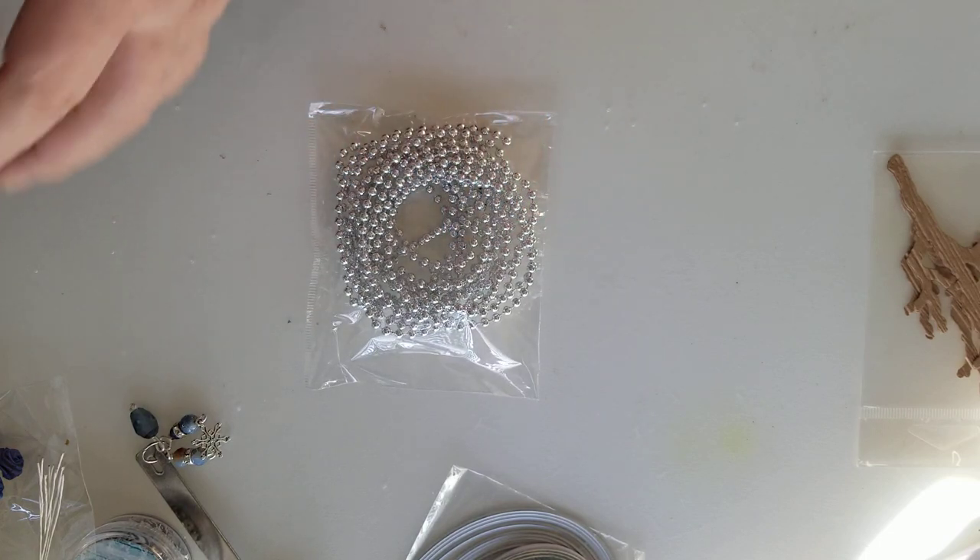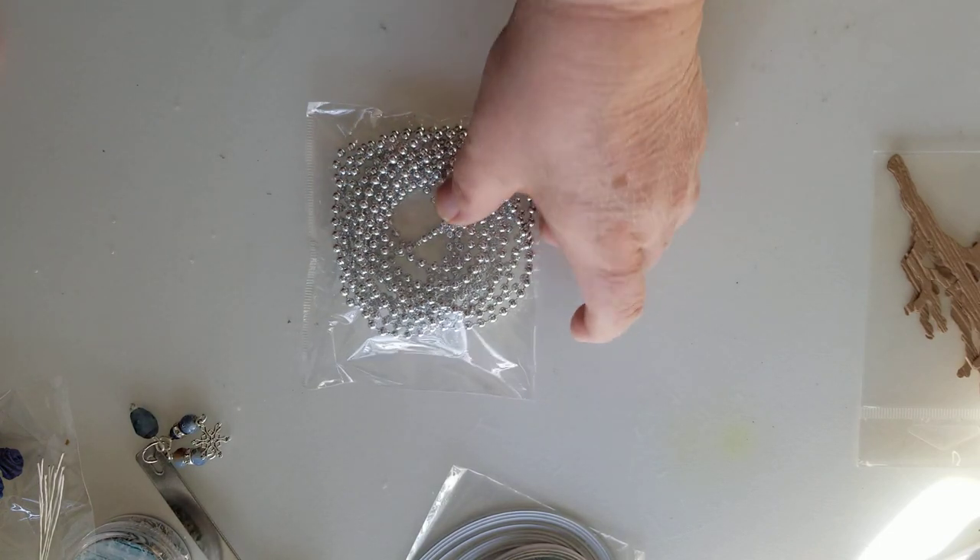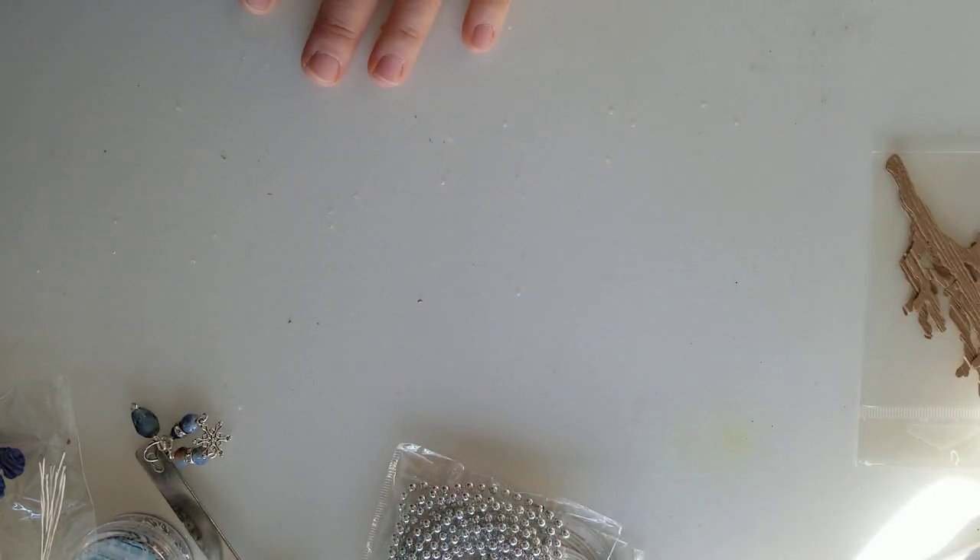I thought these will match perfectly with that typewriter because silver is my accent color for this project. So I thought I would send them to her — I don't know if she has some, but now she's got more.